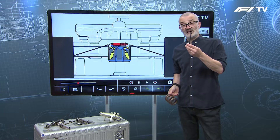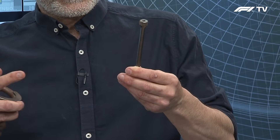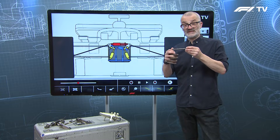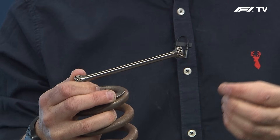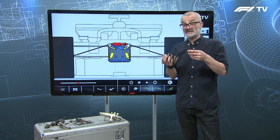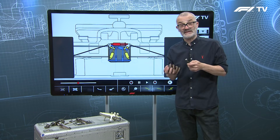What you have instead are torsion bars. These are still steel springs but rather than working in compression they work in torsion — they work by twisting. One end is attached to the rocker, the other end is attached to the chassis, and as the push rod moves the rocker it twists the spring to give you the effect. Some engineers will note that a coil spring also works in torsion, which is correct, but in terms of installation this still works by compression rather than pure twist.